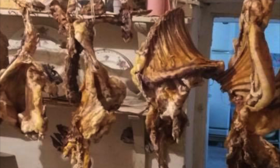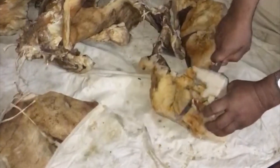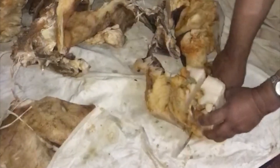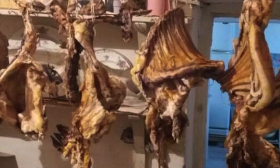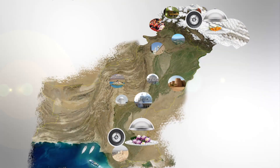Once the meat is dried it shrinks dramatically — a 20 kilo sheep was reduced to just 9 kilos of dried cured meat. This is Landi. Until next time, Khuda Hafiz — we'll see you in the next one.